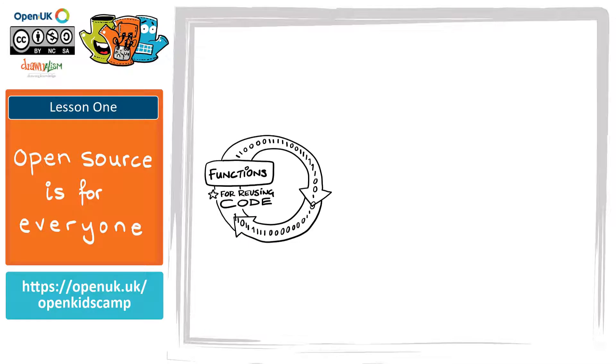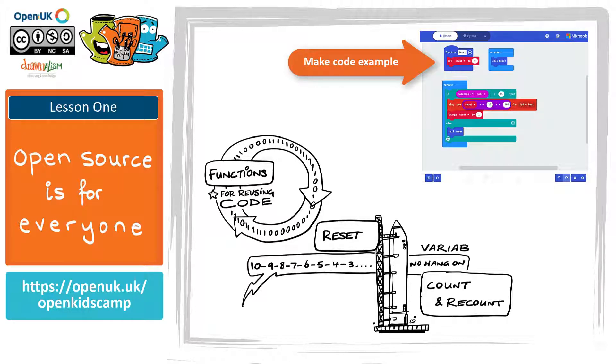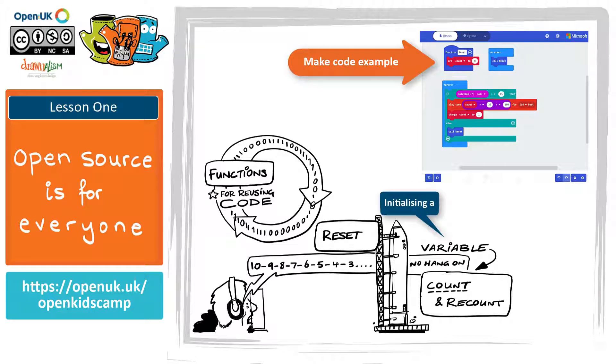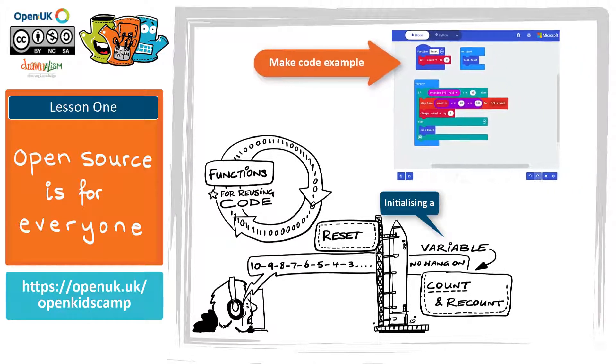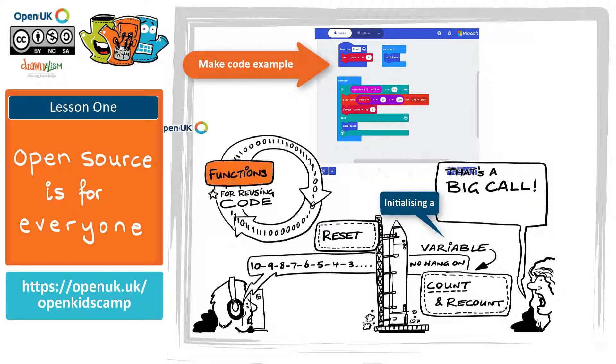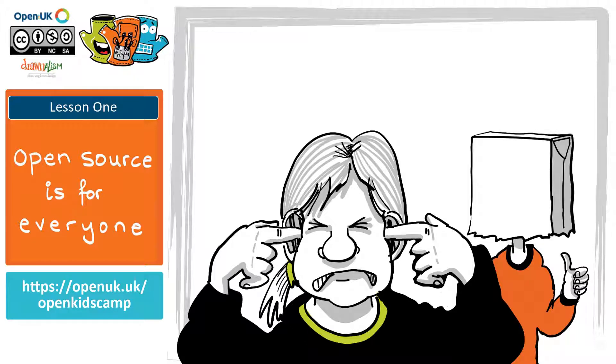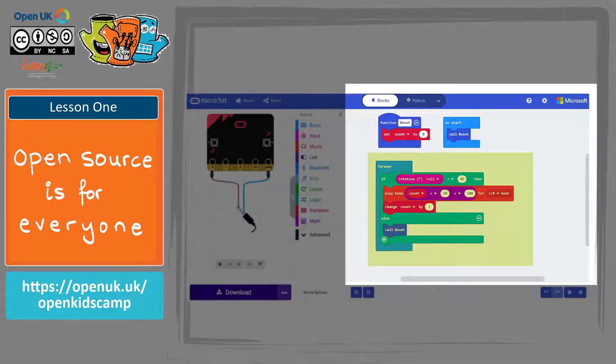Functions allow the code within them to be reused multiple times without having to be written out every time. When we use the reset function it sets the program back to its starting state. Inside the reset function there is a variable called count, and this needs to be set to zero every time we reset the program — when you do this it's called initializing a variable. In order to use a function within a program we have to call it, telling the function to run the code within it. Can you test this part of your code by pressing the play button on the simulator? Before moving on, I strongly recommend that you mute the make code micro:bit emulator until you flash the program to your micro:bit, as the next part could get quite noisy.